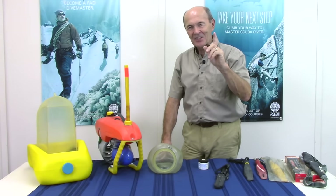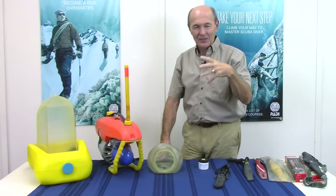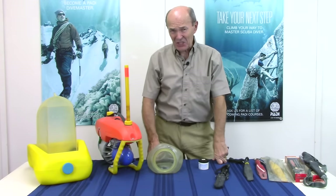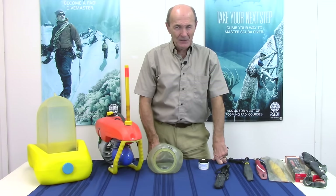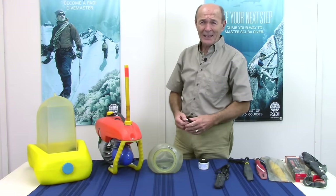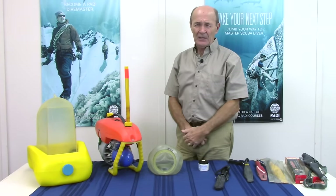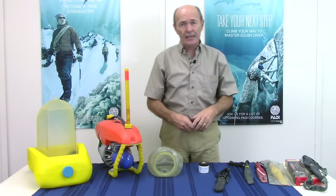Hi, Alec Pierce, Vintage Cuba. I have said many, many times in my tech tips and talking about Vintage Cuba that we didn't have SPGs when I started diving in 1958. That was the year Jerry Lee Lewis had a second big hit, Crazy Arms. Anyway, a long time ago. I have said many times that we did not have SPGs — submersible pressure gauges — when I started diving. I lied to you.